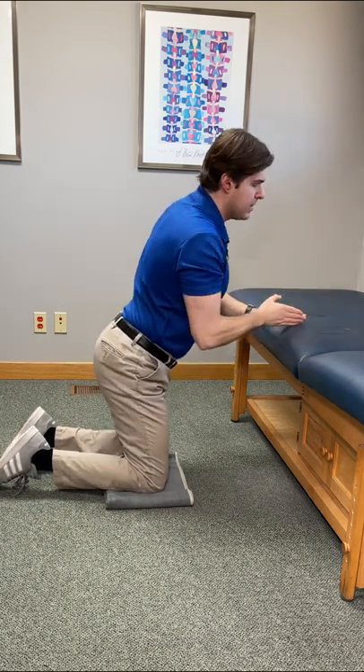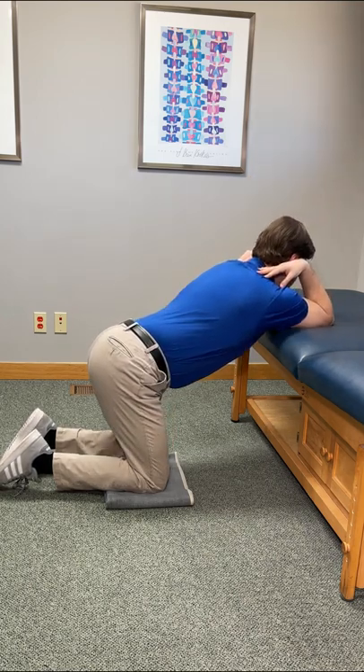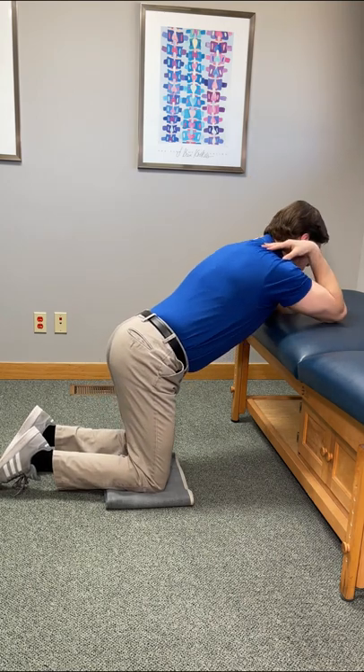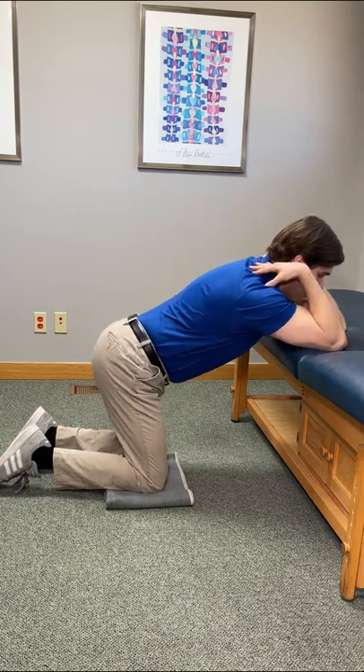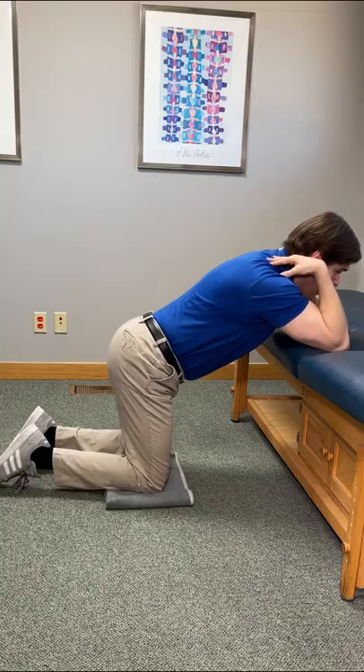To take this one to the next level, instead of going straight, go off to one side. You'll notice that it hits the muscles just a little bit differently. Go all the way towards the left, go all the way towards the right. If one spot hits the best, throw more repetitions in at that point.